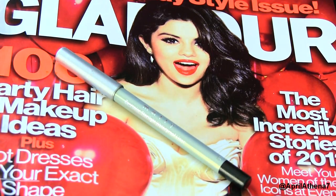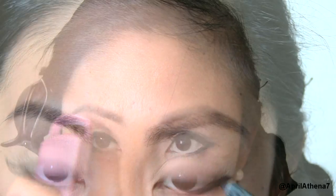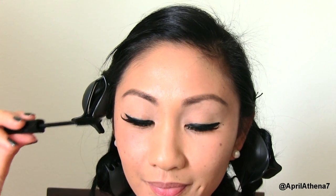Tight line your top waterline with black eyeliner, as well as your bottom outer corner half waterline with black eyeliner. Now curl your eyelashes — this will combine your real and fake lashes together. Apply mascara, and also apply extra mascara to your bottom lashes.